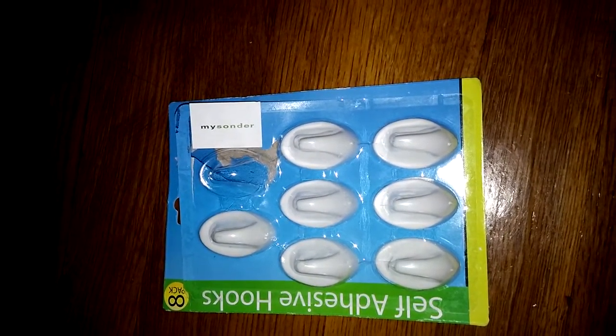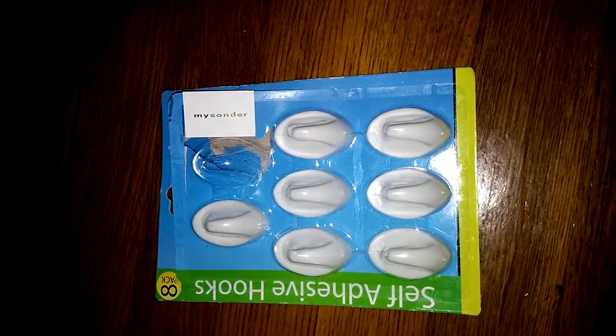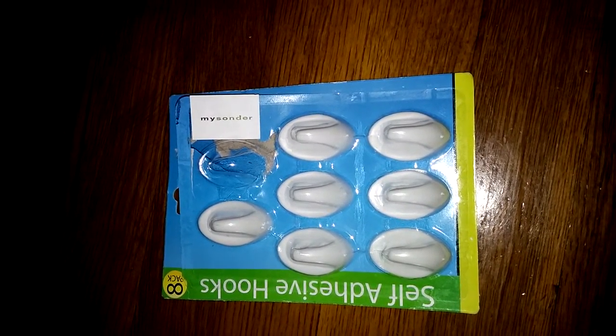Today I'll be reviewing this set of eight self-adhesive wall hooks. They can be used on just about any type of wall in any room. I've been using them in my study, my living room, and the halls.